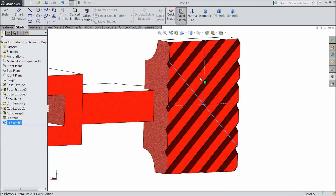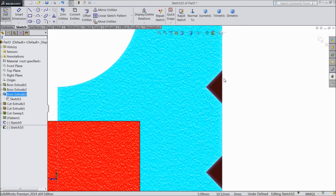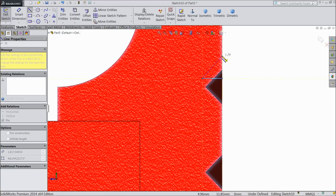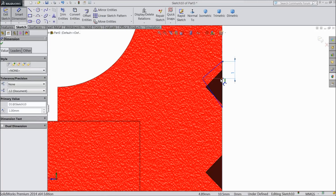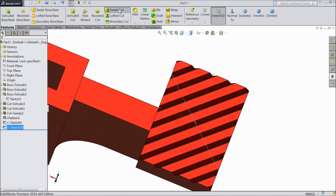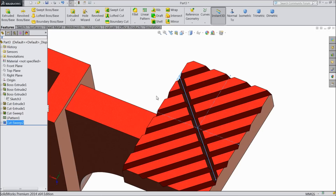Now just exit. Select this face sketch and here we want to define one more. OK. Exit. Select this center line, make for construction geometry. 1 mm, 1 mm, and this distance 1 mm, 1 mm. Now exit from the sketch. Choose Sweep Cut — the profile is selected, just select path. Select OK. Now it is cut.